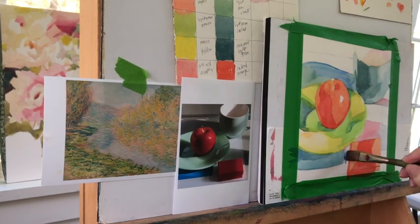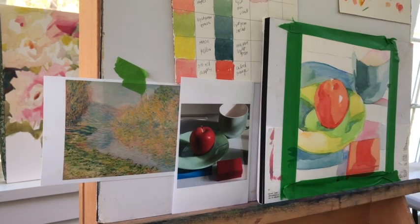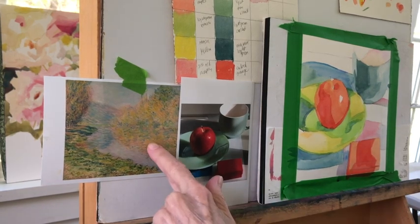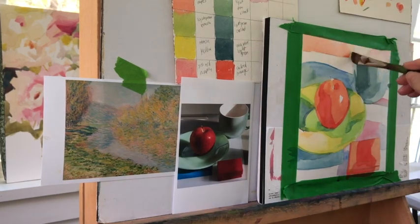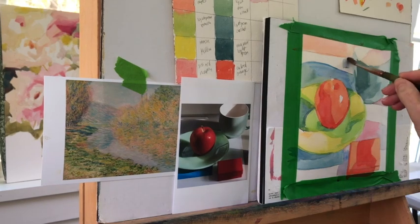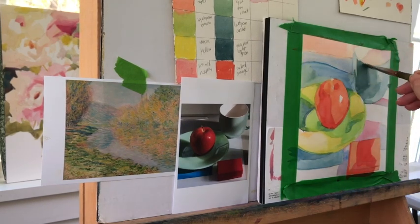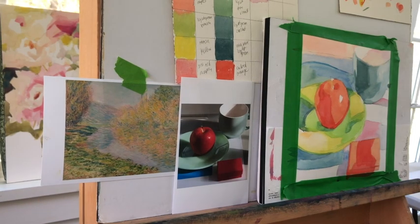I also think it's truer in terms of the colors. That cobalt is really standing out to me and I don't think he used cobalt in that painting at all. Then again, this is a reproduction coming off my screen and then printed from my printer, so who knows what the real colors are — and that doesn't matter either. The whole point was to have a different still life than I would normally have, and I definitely achieved that.